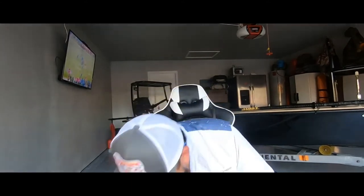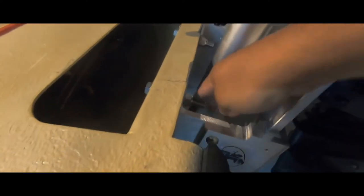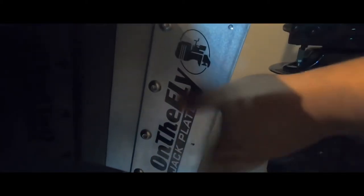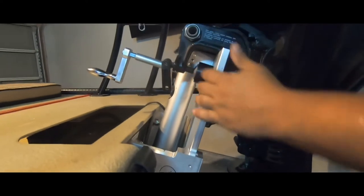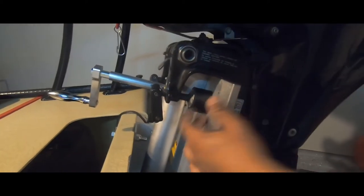Alright, the product is finished. Sorry I didn't have anybody to hold the camera for me. I'll show you what it looks like — I was able to replace the temporary fix with the stainless steel hardware that came from On the Fly. This is the jack plate itself, it's made out of really good aluminum — you can feel it's good quality. This is how it goes up and down. I just put grease in it so it feels a lot better.